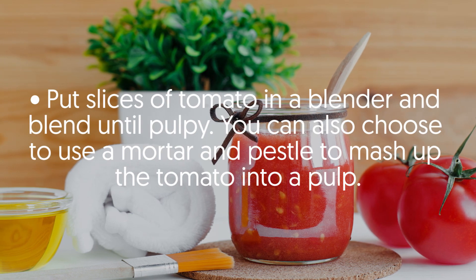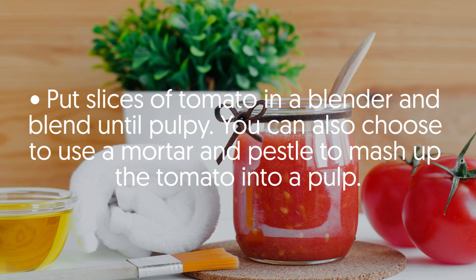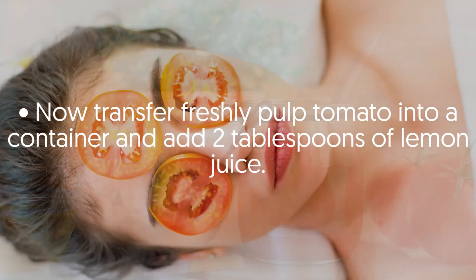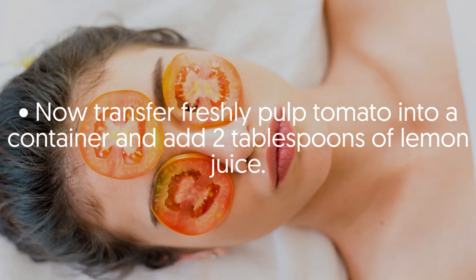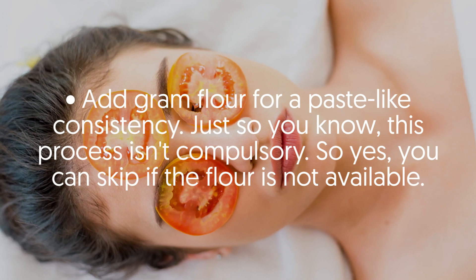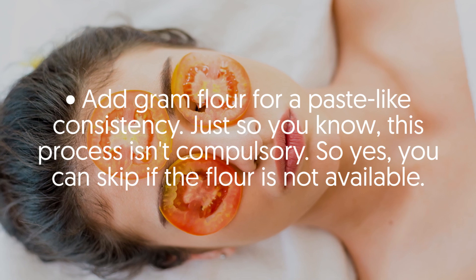Put slices of tomato in a blender and blend until pulpy. You can also use a mortar and pestle to mash the tomato into a pulp. Transfer the freshly pulped tomato into a container and add two tablespoons of lemon juice. Add graham flour for a paste-like consistency — just so you know, this step isn't compulsory.